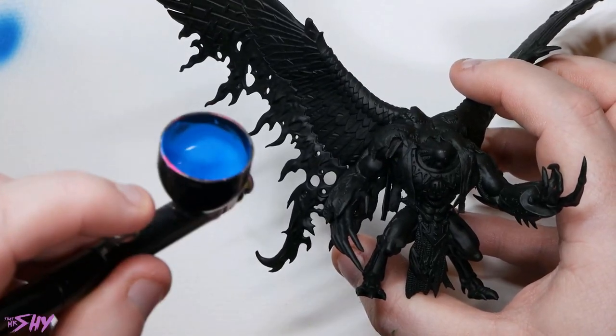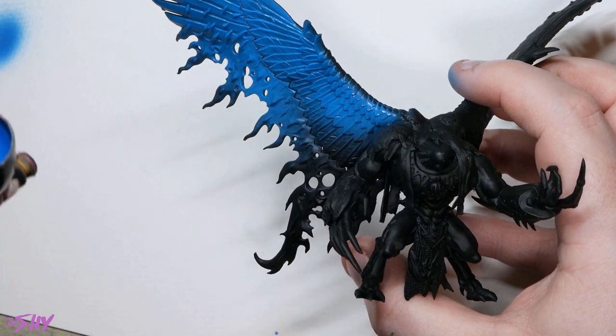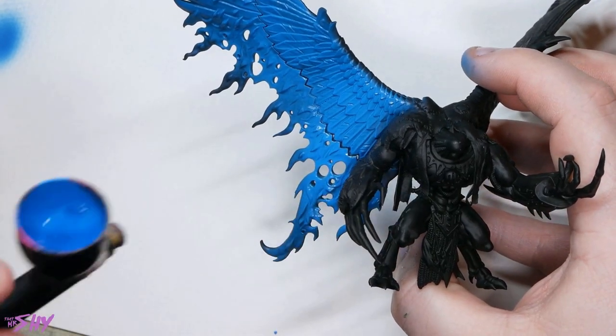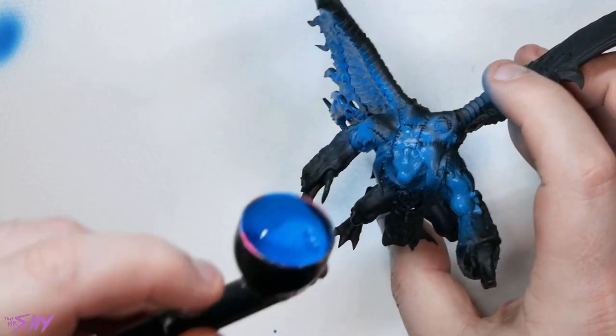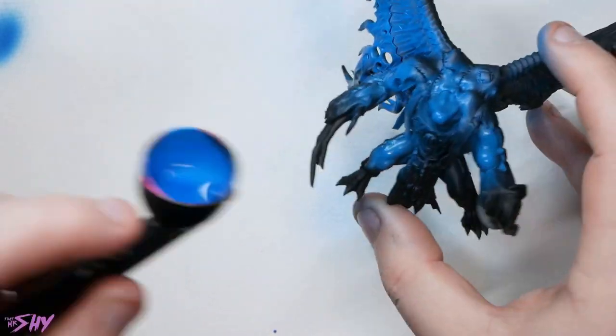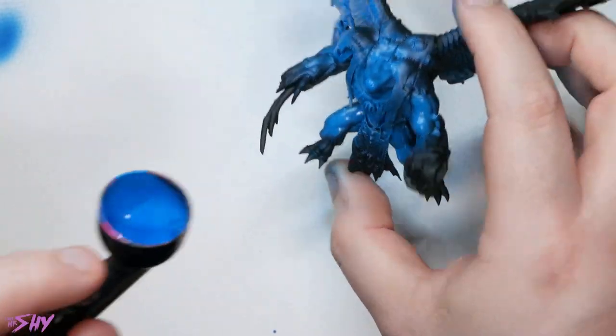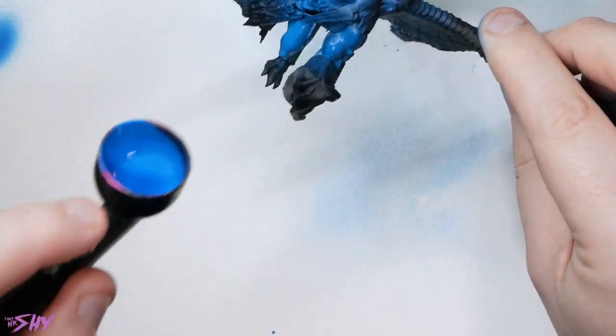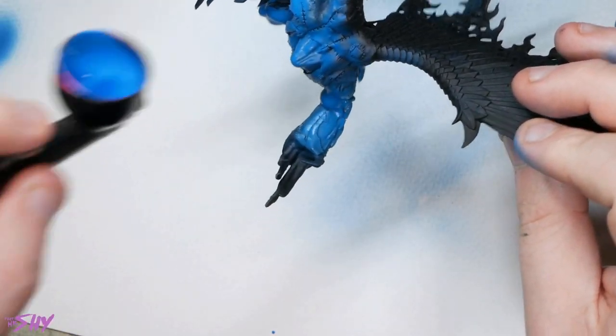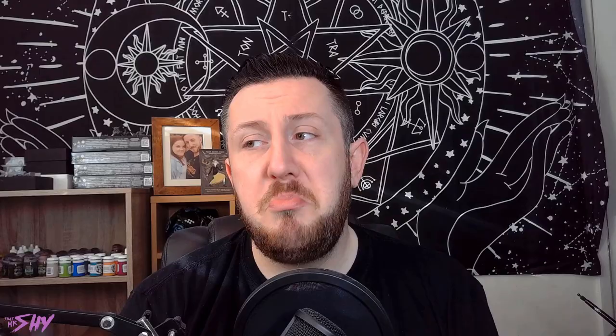So we're going to be kicking off proceedings here with, in this case, Vallejo Magic Blue — essentially whatever your main mid-tone colour is for your workup is the first thing you're going to want to start with the airbrush, just getting that applied pretty much all over the miniature. Maybe leave a spot of the black undercoat here and there in some of the very deepest recesses, but really just the very deepest creases.